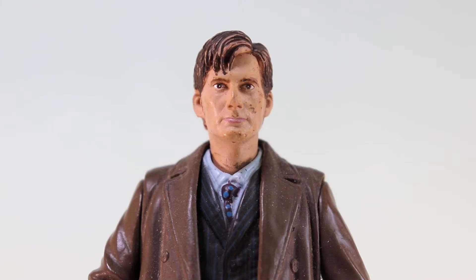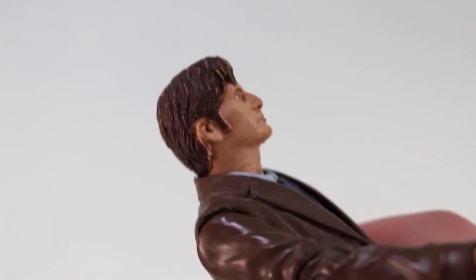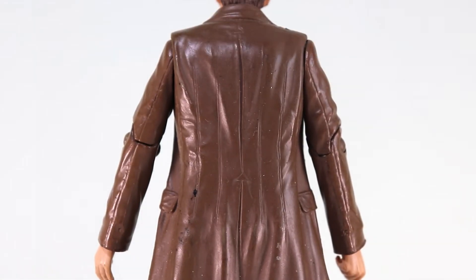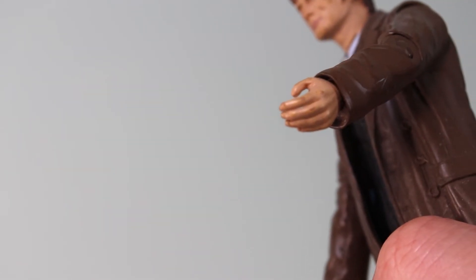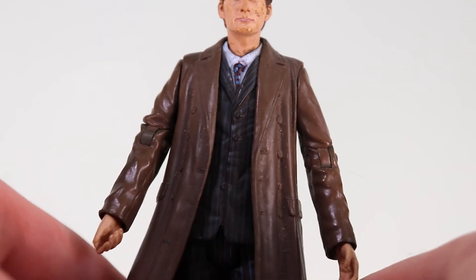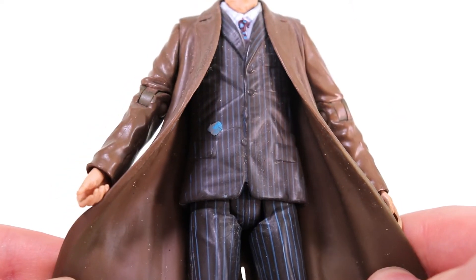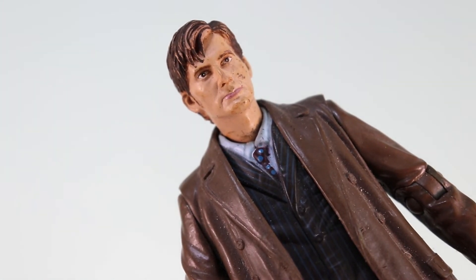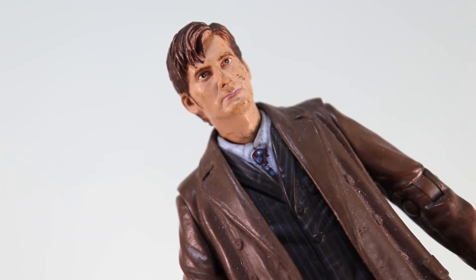Taking a look at the face sculpt — yeah, you can definitely see David Tennant in there, though it's not the best likeness ever. It's based off the early series 2 appearance with his floppy hair. The hair is painted very basically with no dry brushing or anything to bring out any details. Then we have the gorgeous looking trench coat with all the creases, wrinkles, and buttons — it looks very nice. It would be quite nice if they'd painted the buttons with a gloss or maybe just a darker brown. The trench coat probably should be a little bit lighter as well, but it's not too bad. Moving over to the back, we've got more of that creased and wrinkled effect, although it's a bit too glossy for my liking. With the hands you can see all the details of the fingers and the thumbs.